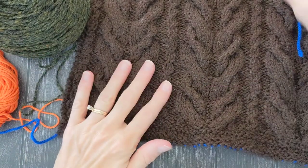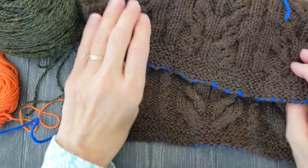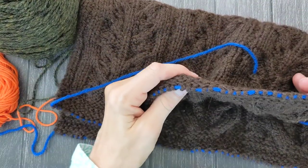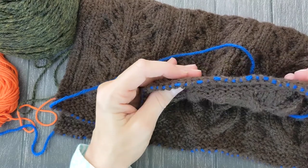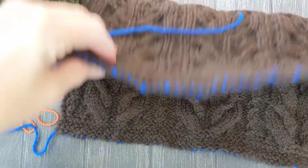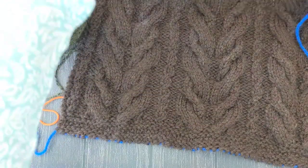On the other end, I didn't bind off my top end. I just took the live stitches and put them on another length of blue yarn. So when I'm ready, I can graft all of these squares together and not have a seam.